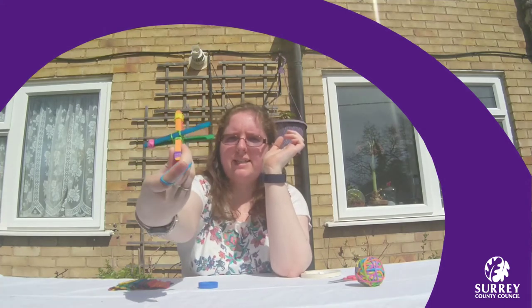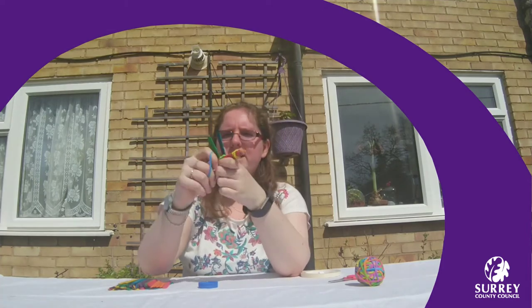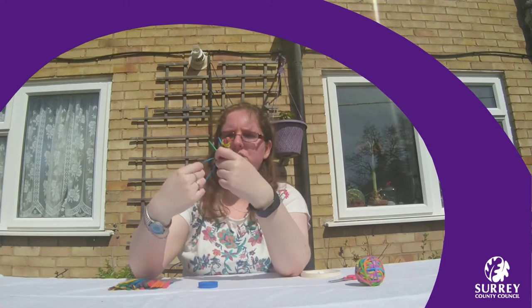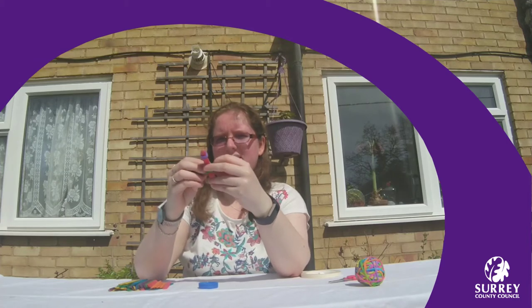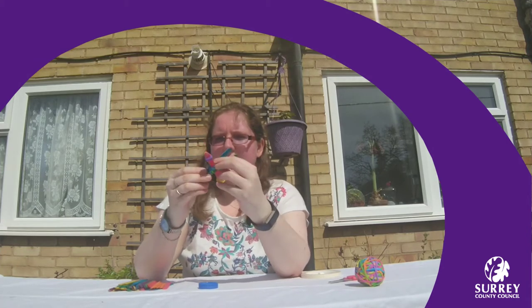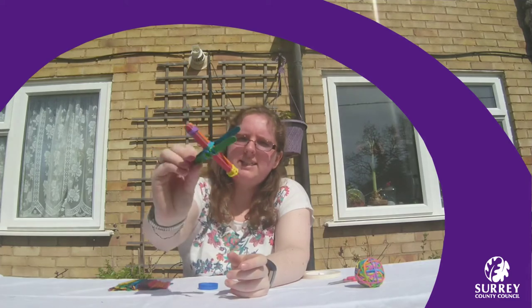So it's going to look like this. I'm just going to put another elastic band just to make sure that holds it in place properly. So that's the end of all the elastic bands and that's your base for your catapult.